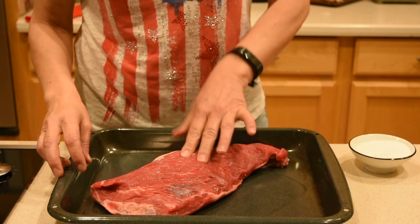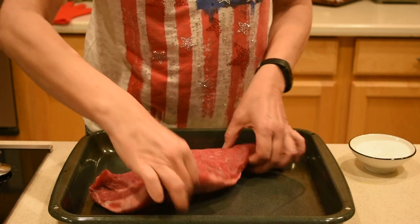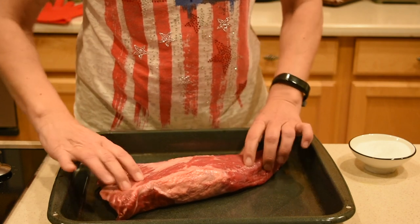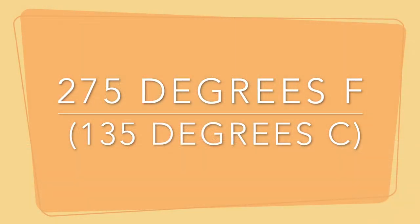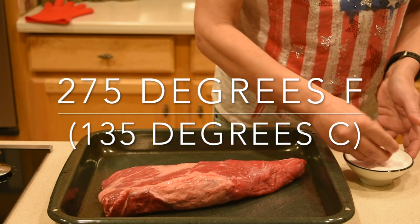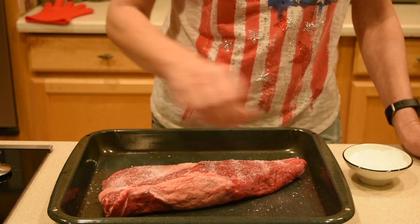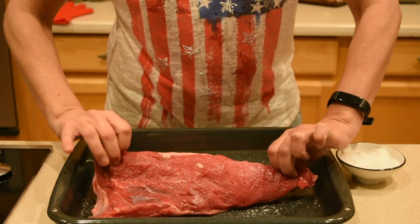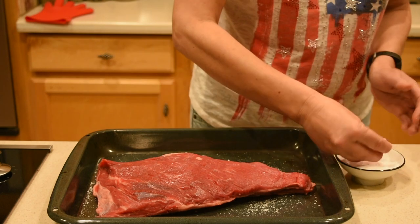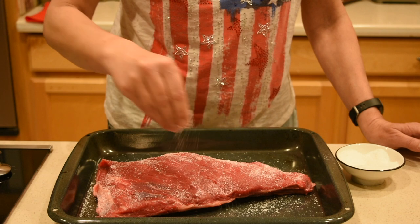In this video I'm using a tri-tip that is exactly 2 pounds, and this cut of meat usually is right around that weight. Take the tri-tip out of the refrigerator 30 minutes prior to cooking, and after 30 minutes start by preheating the oven to 275 degrees Fahrenheit, which is 135 degrees Celsius. While the oven is preheating, season the tri-tip with kosher sea salt on all sides. Don't worry about the amount of salt because kosher salt is not as salty as regular table salt. By doing so we will create a nice crust on the outside of the tri-tip.